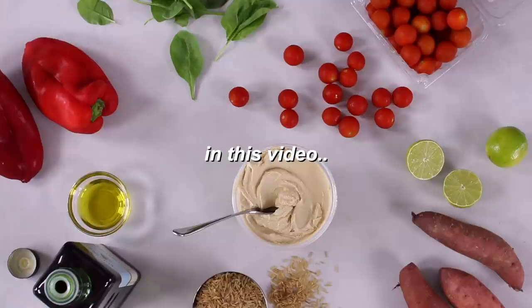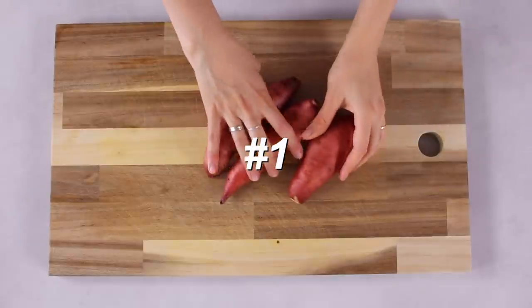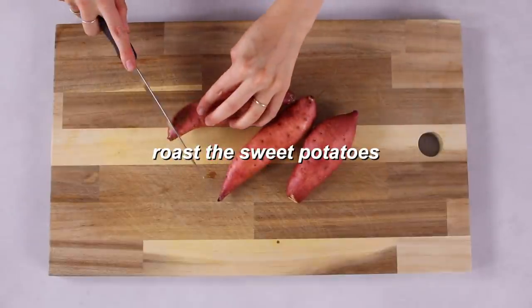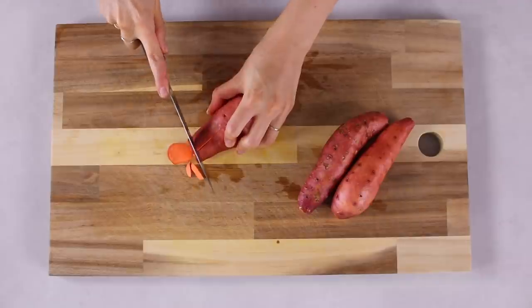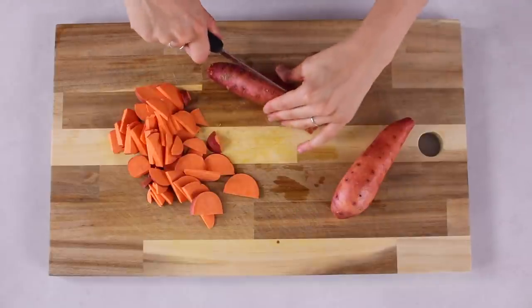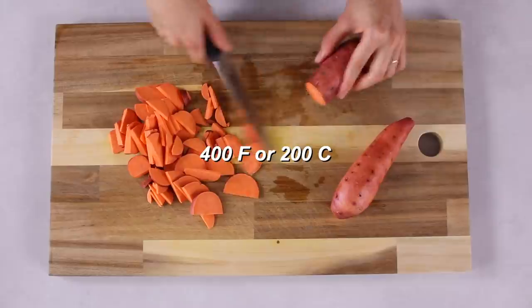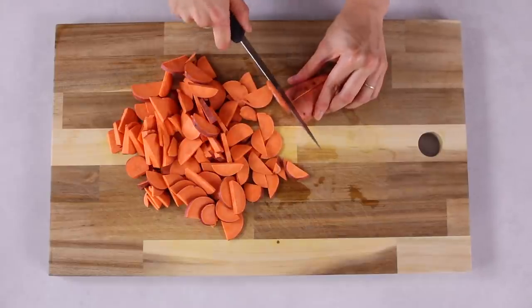Let's get started. Meal prepping time can be reduced by doing one simple thing: always start by prepping the food that takes the longest amount of time to cook. We're going to begin by roasting the sweet potatoes and the bell peppers. Remember to preheat your oven to 400 degrees Fahrenheit, about 200 degrees Celsius.